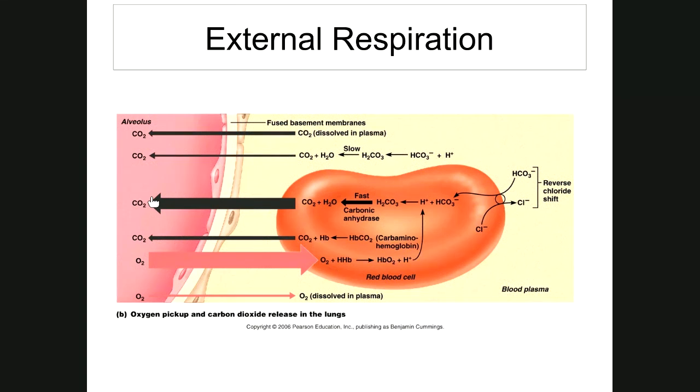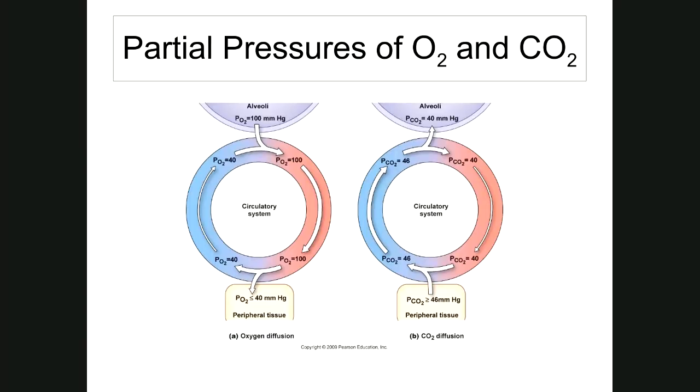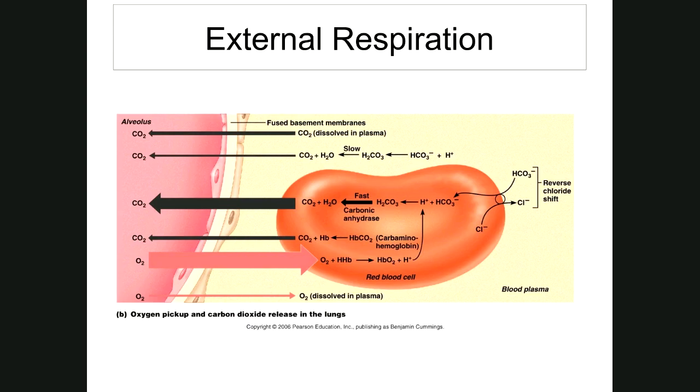In the picture, the PO2 in the alveoli is 100 millimeters of mercury; blood coming by has a PO2 of 40, and when it leaves it's raised to around 100. For carbon dioxide, the lungs show about 40 millimeters of mercury, while blood coming around has a PCO2 of around 46. So carbon dioxide is given off in the lungs, and when blood leaves there's less carbon dioxide. That's what happens at external respiration.